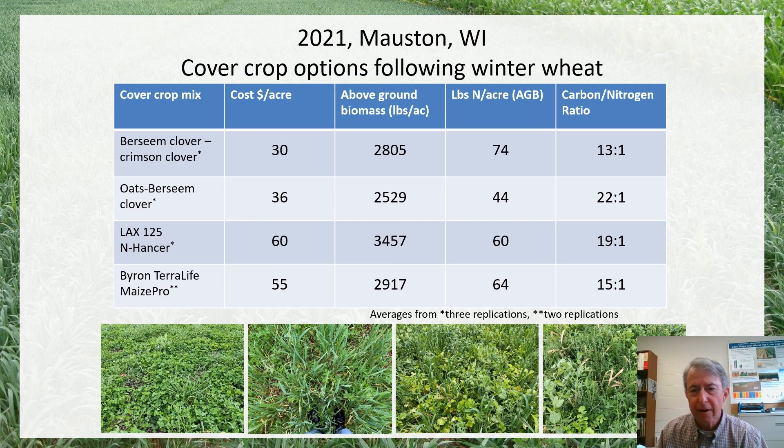Because these are fairly legume-oriented and the forage brassicas have fairly low carbon-to-nitrogen ratios, we have a fairly low carbon-to-nitrogen ratio overall, which is helpful for the amount of nitrogen that could be released to a subsequent crop. Anything less than about 25 in terms of a carbon-to-nitrogen ratio will be expected to release some nitrogen fairly well to a following crop.